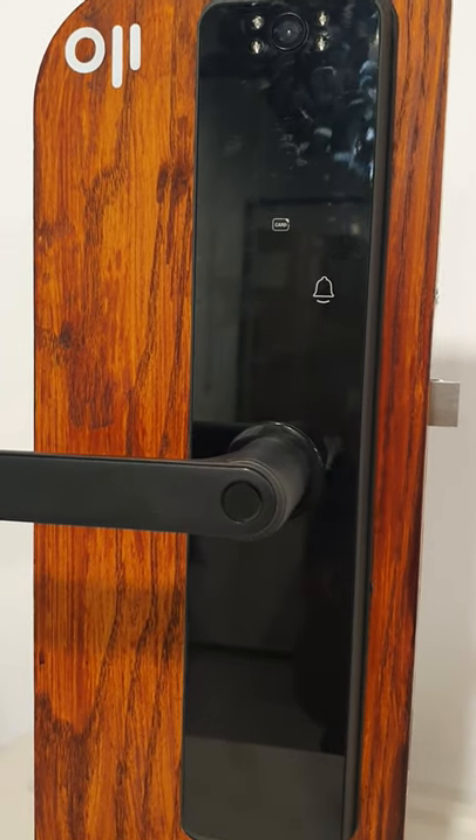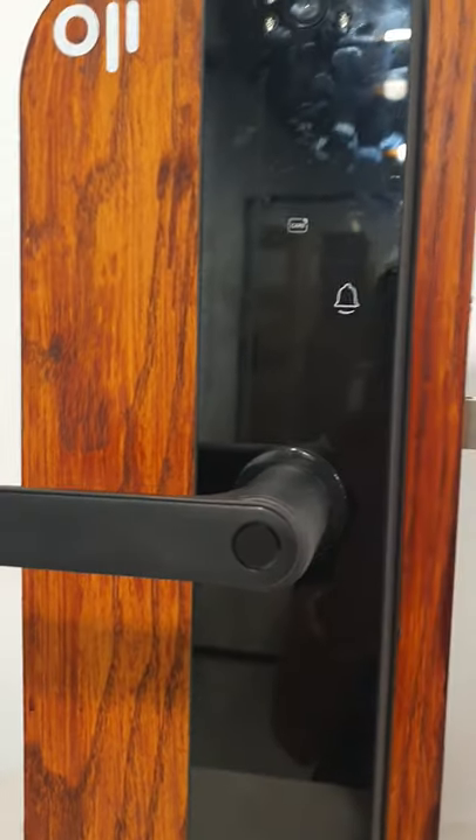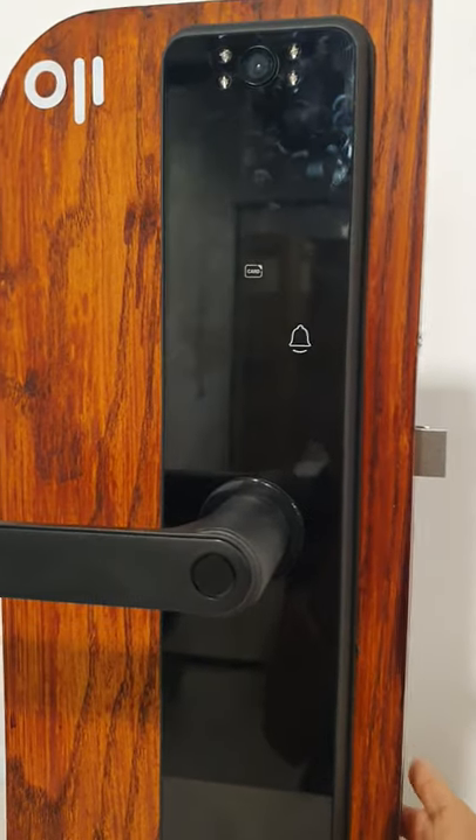There's also a Video Doorbell option which, when pressed, activates the camera to show who's at the door.